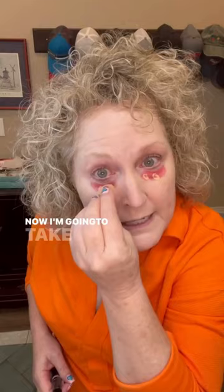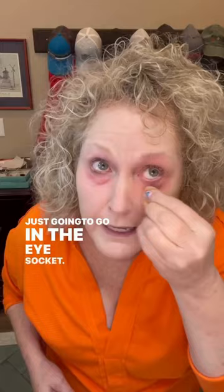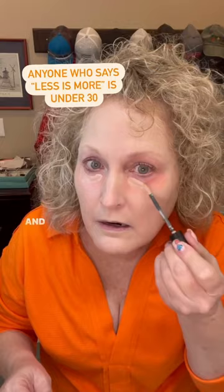Now I'm going to blend. I'm just going to go in the eye socket right here. Still not going in with foundation, but now we're going to use a flesh-colored concealer, and we're going to go right in that dip right there, and we're going to let that sit for about 30 seconds.